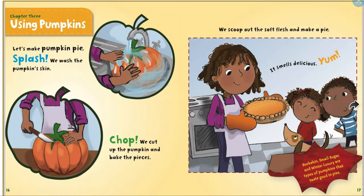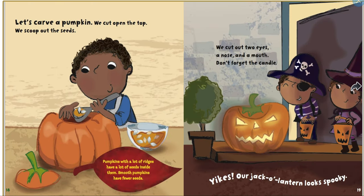Let's make pumpkin pie! We wash the pumpkin skin, cut up the pumpkin, and bake the pieces. We scoop out the soft flesh and make a pie — it smells delicious! Buckskin, Small Sugar, and Winter Luxury are types of pumpkins that taste good in pies.